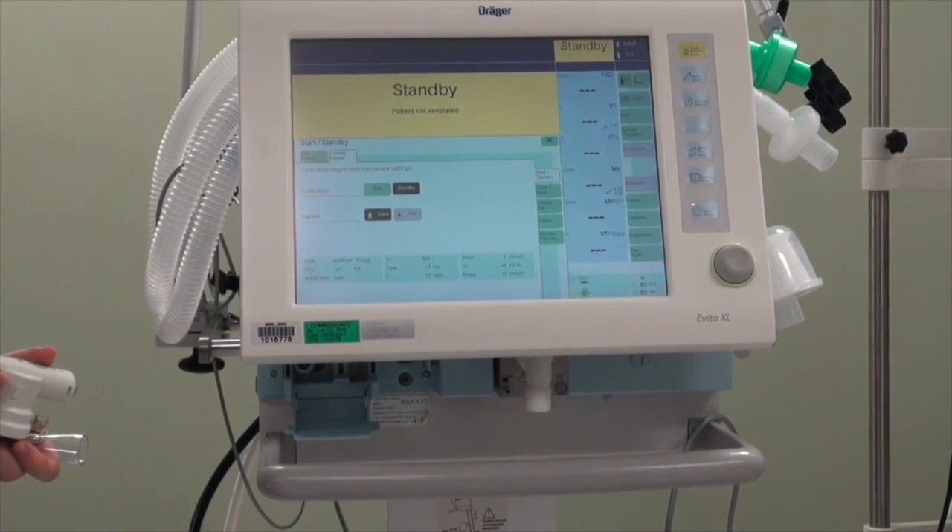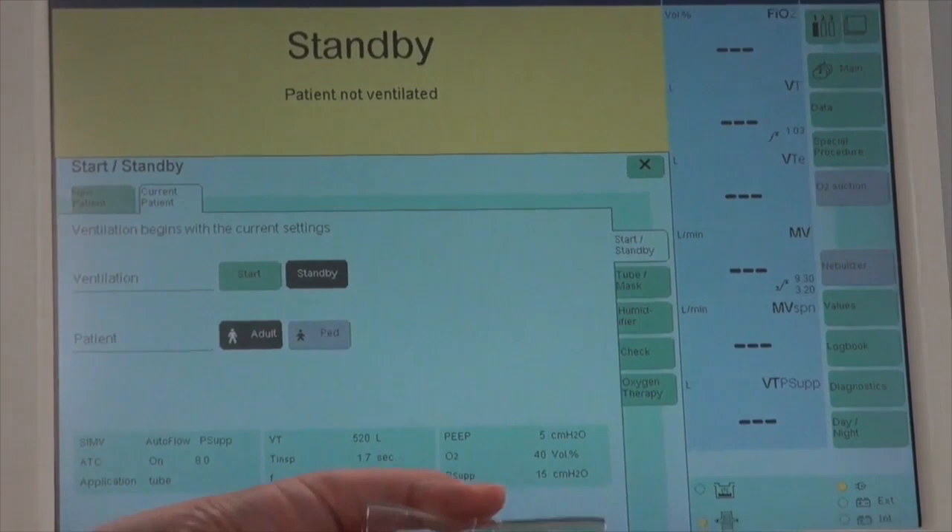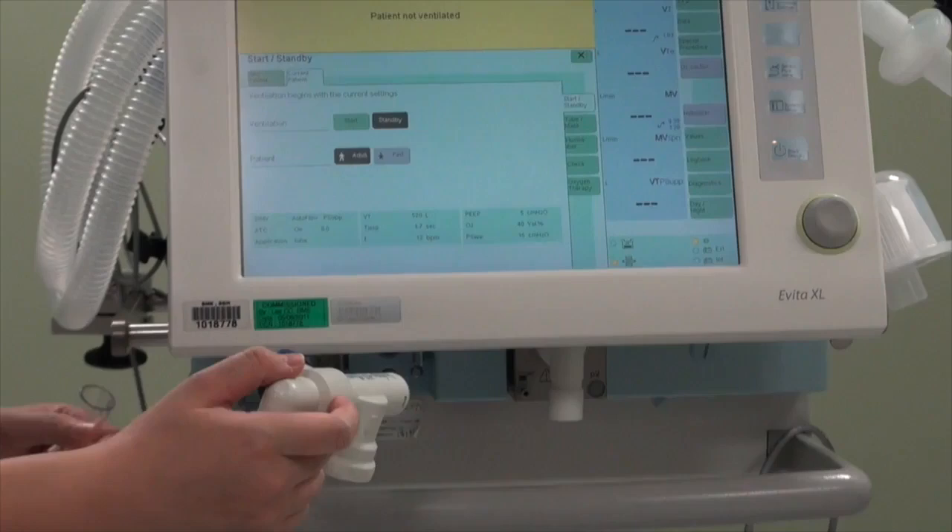After your ventilator is turned on, we need to do a pre-use check of the ventilator and patient circuit before we can use it. For the Draeger Evita XL, in addition to the patient circuit, we need a flow sensor and an exhalation valve.